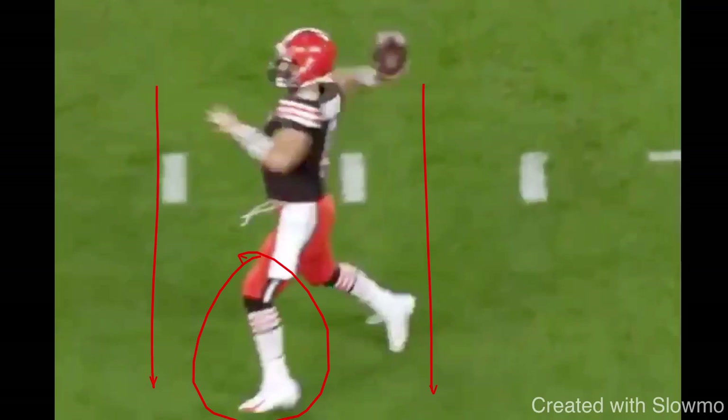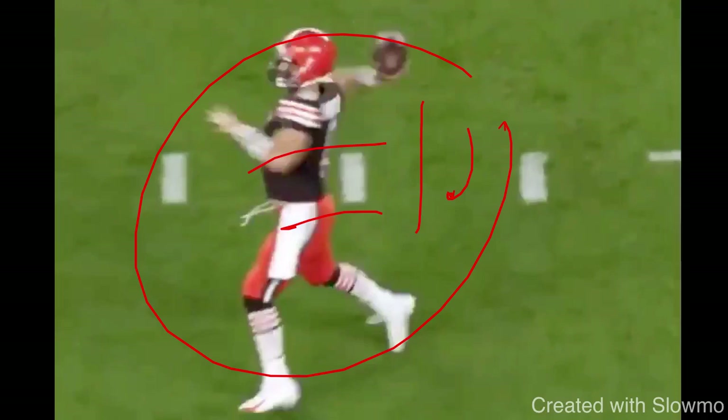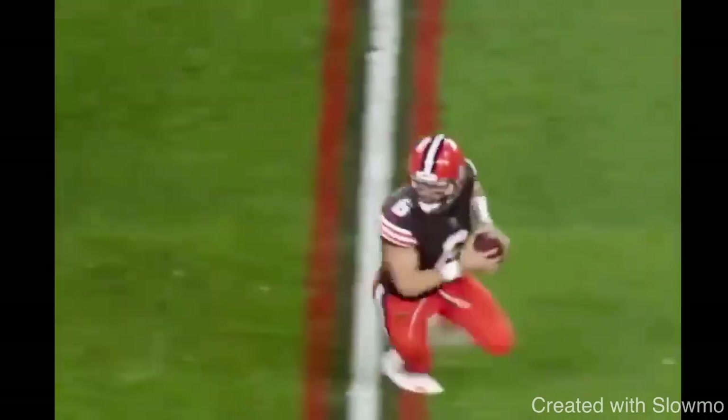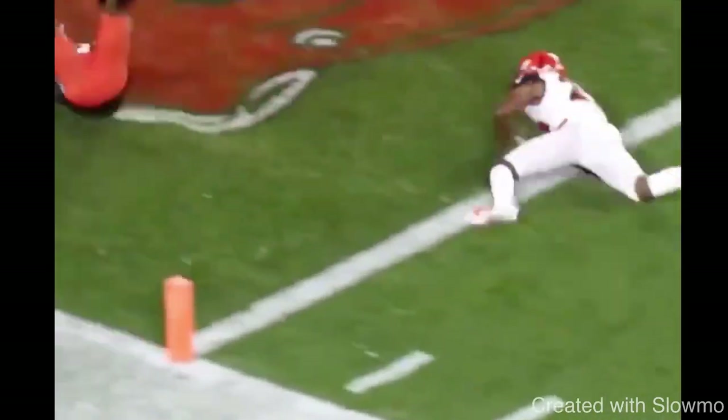That's what they want at the next level — can you extend the play, can you get out of trouble, and can you make these uncomfortable throws? In high school that's what scouts are looking for, and at the college level those throwing windows are small. The whole reason he can't just stop his momentum, reset, hitch up, and throw is because he doesn't have time. Those receivers are faster, windows are smaller, so we've got to get the ball out with as little wasted motion as possible. Great ball by Mayfield — great job staying loaded on that back leg and driving this ball downfield.